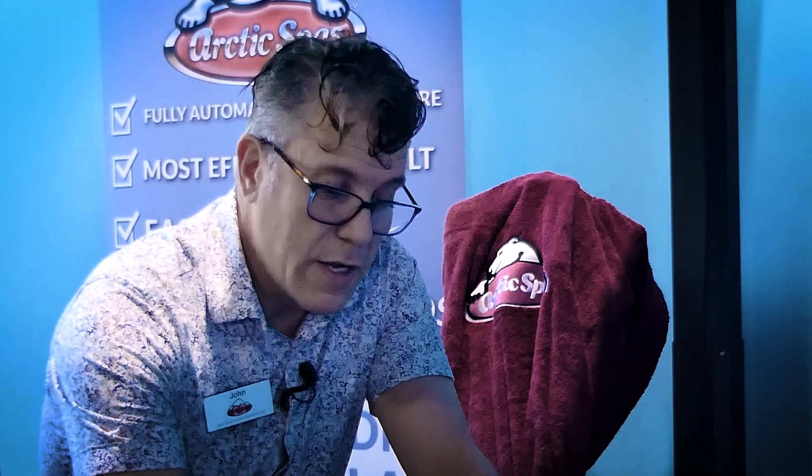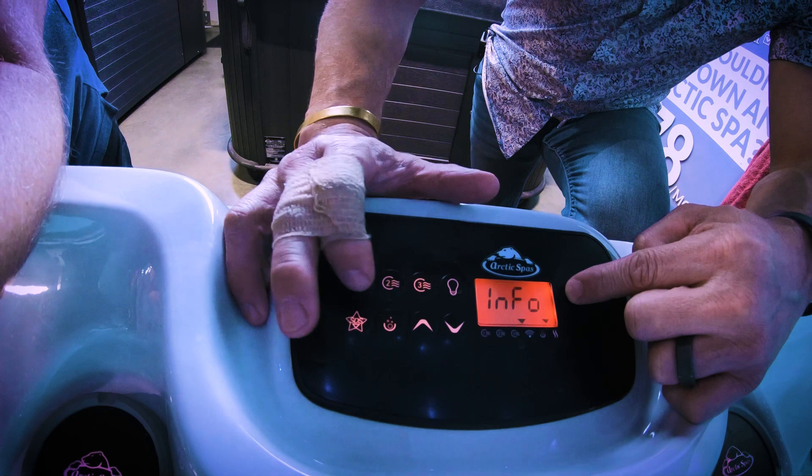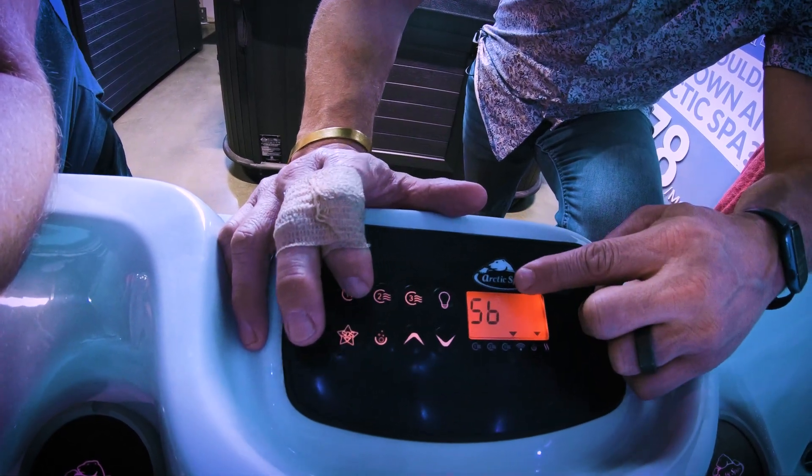The way we do that is we hold this pump one key down and the display is going to change from the temp — pump two key to scroll through to SB. SB stands for Spa Boy.